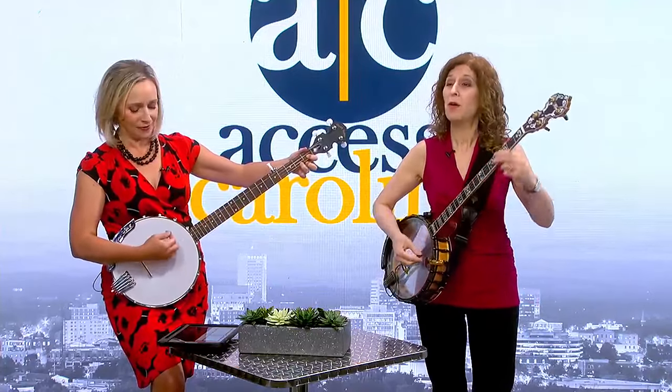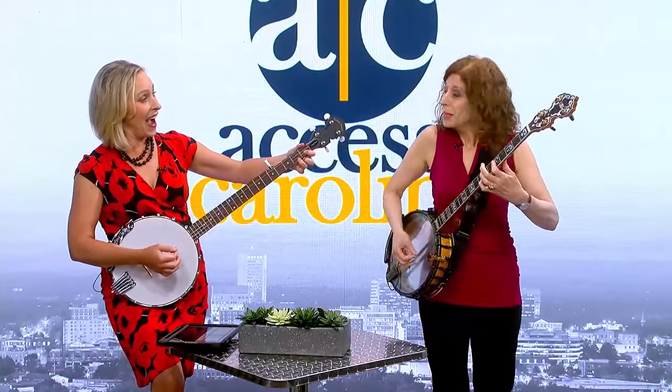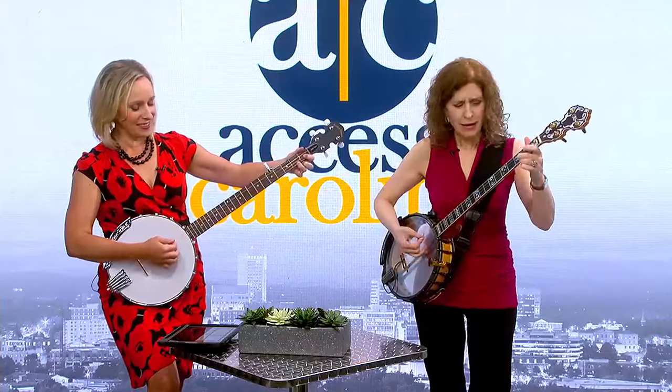One, two, three, four. Keep going. You're a natural.